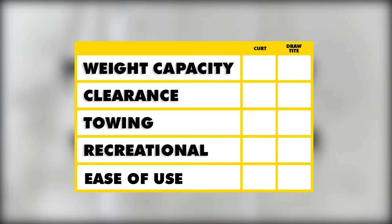In summary, when it comes to weight capacity both hitches are the same. When it comes to clearance the Draw-Tite has the one up because it's tucked up underneath the bumper. When it comes to towing the CURT takes it because you're going to have more ball mount options.